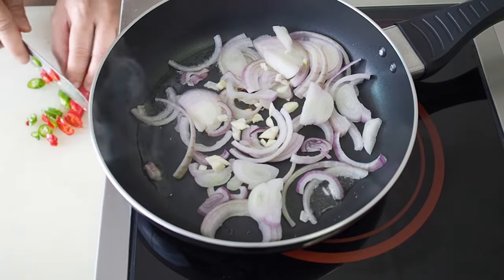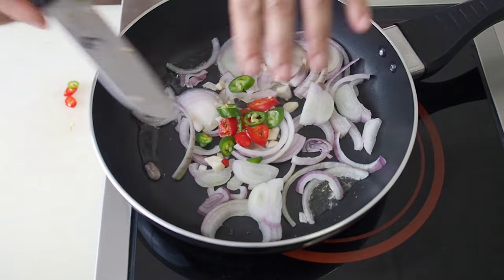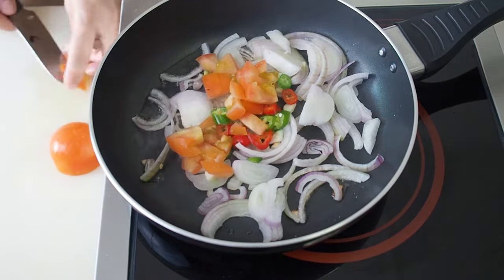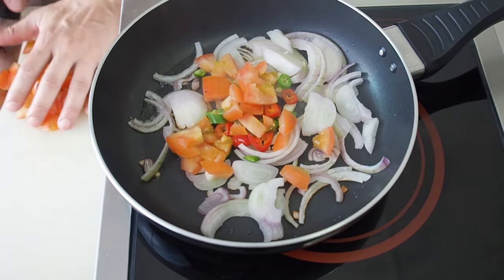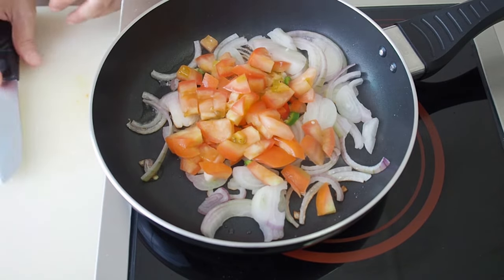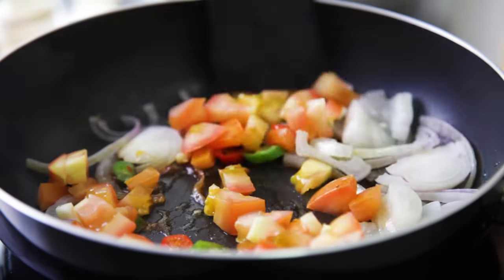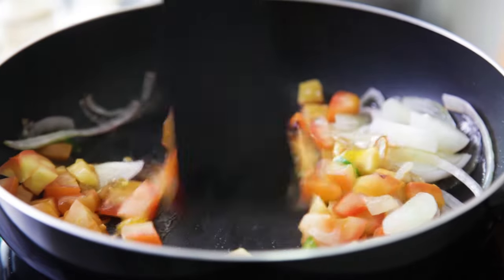Cut half a red and half a green chilli. Dice 1 tomato. Fry the onions till they are soft and translucent — it will take about 3 minutes.